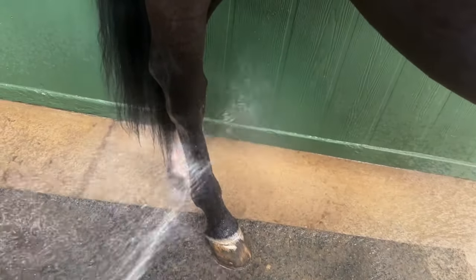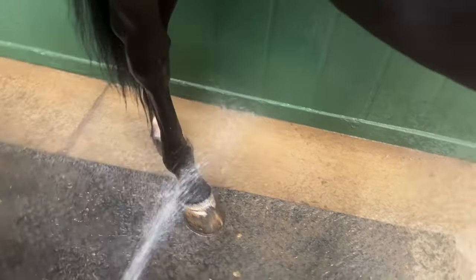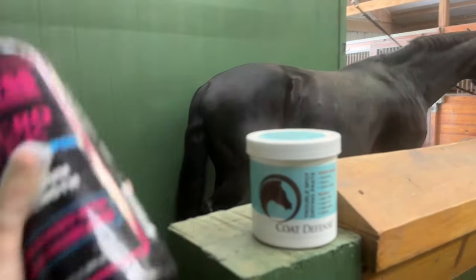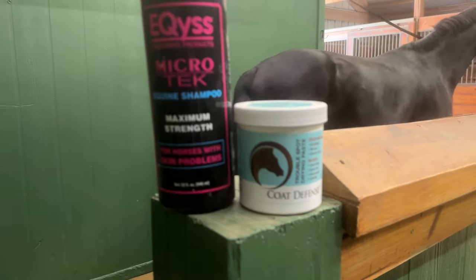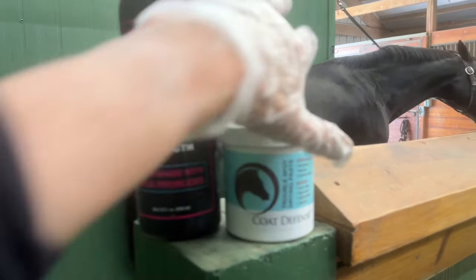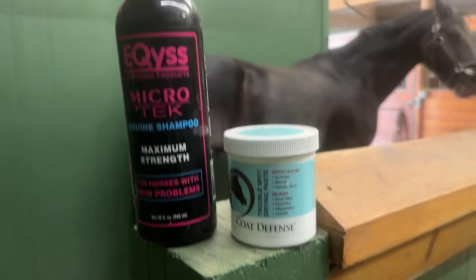First I'm going to hose him down and make sure that his legs are nice and wet. Here are the two items I use to treat Vena when he gets scratches. The first is Microtech, which you see here — it's a special shampoo for horses with skin problems. And then to the right you can see Coat Defense, which is a paste or cream that we'll put on after his legs have a chance to dry.